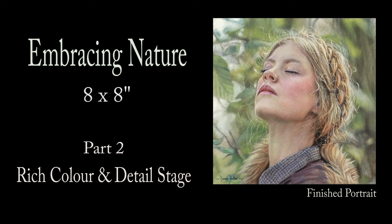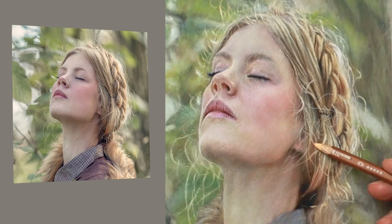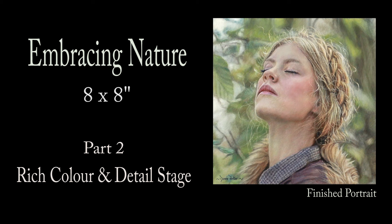Hi there, thank you so much for clicking the thumbnail and being interested in my work. In this video I share with you my techniques and tips on how I did the rich colours and detail stage of this portrait, part 2. Be sure to watch it right through till the end because here and there I'll be slowing things down in real time so you can take a closer look. So let's dive in and take a look.